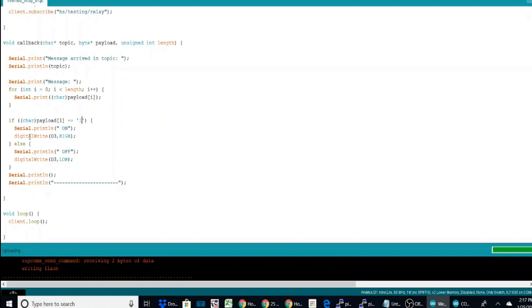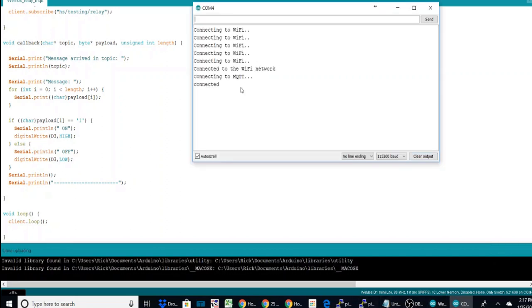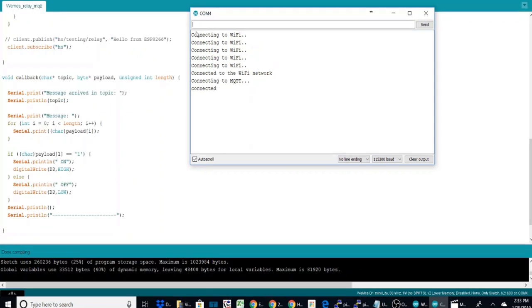We tried once, got an error, tried a second time and everything worked. You can see in the serial monitor it's connecting to Wi-Fi and it's connected to MQTT. Once connected and everything looks good, get your relay hooked up and start testing. Put display lines in your code to see what's going on, get it hooked up to your light switch, and that's basically all you have to do for the relay with the Wemos.